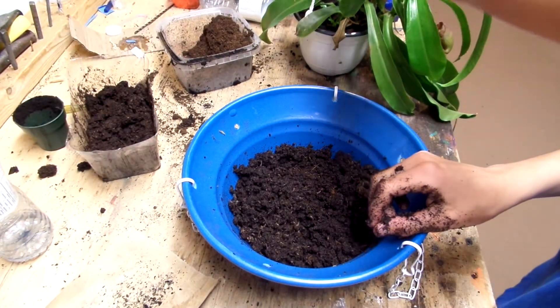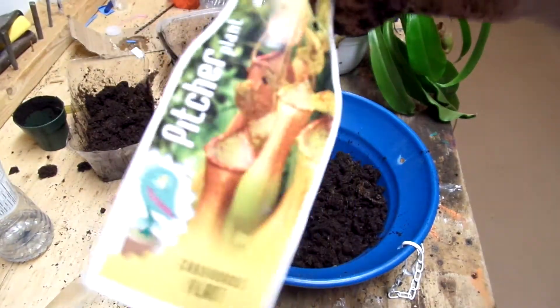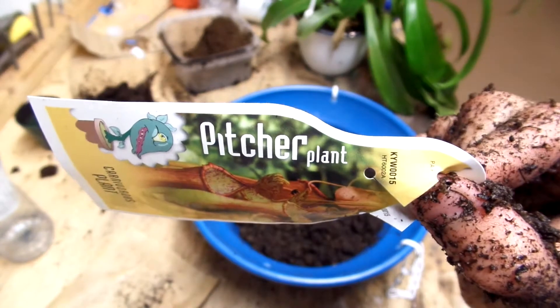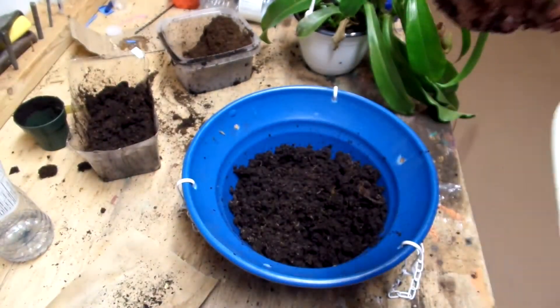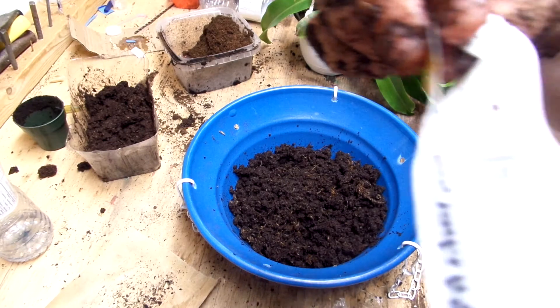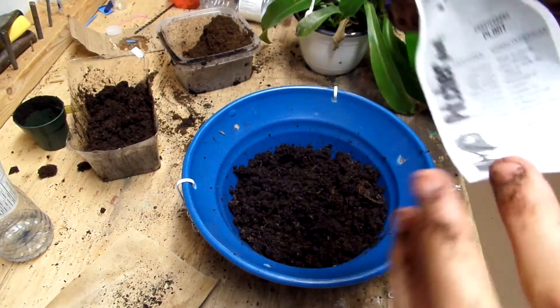It didn't come with a label, but I think that might be what it is. This is like its label, basically — it doesn't say anything on it, just how to care for it. It just says pitcher plant, that's it.